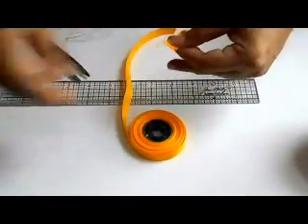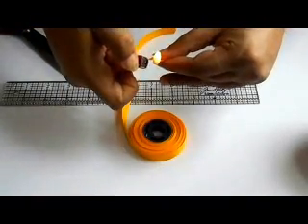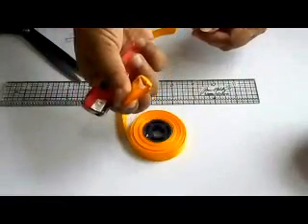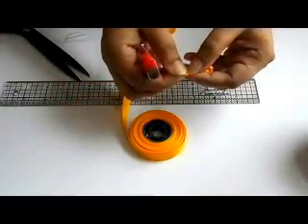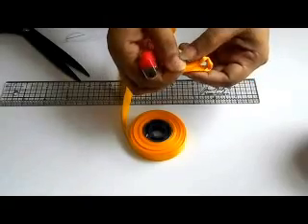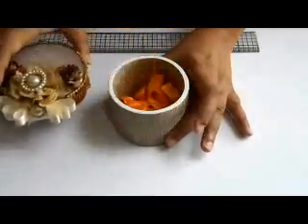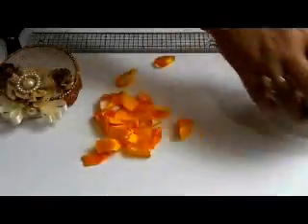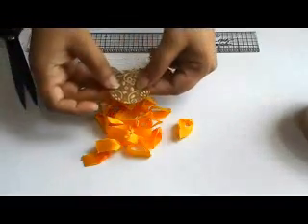Now we will stick it here — this is our petal ready. We get 10 petals from 4 inches of ribbon and 14 petals from 3.5 inches of ribbon.